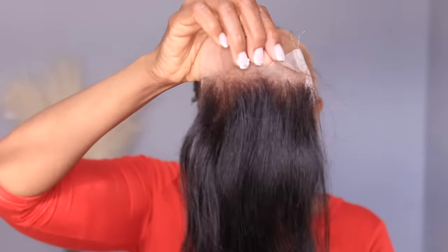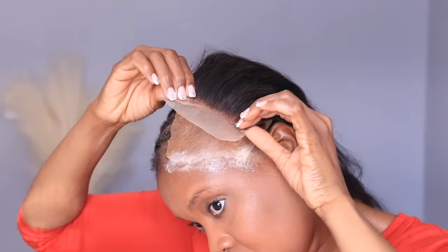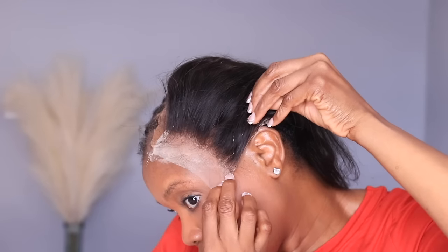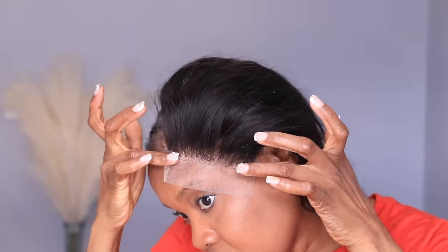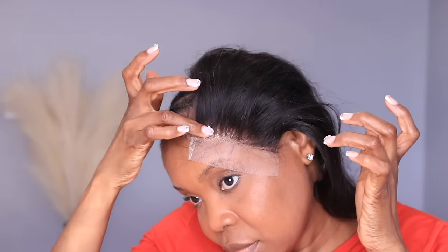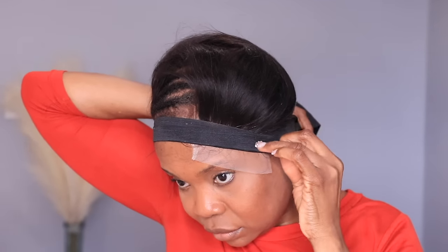Once I apply the glue, I let it dry a little bit until it's about to turn clear, then I go ahead and apply the closure right on top of the glue. Make sure the closure is exactly right on top of your ear lobes and pull the closure directly onto the glue so it sits nicely without budging. Apply a little Got2Be spray before applying your elastic band to tie the closure down to melt.